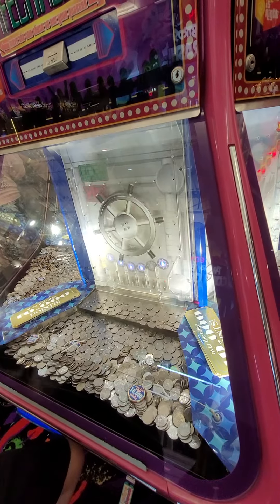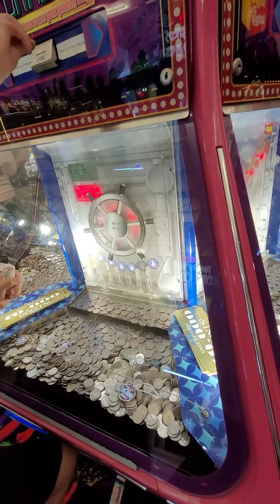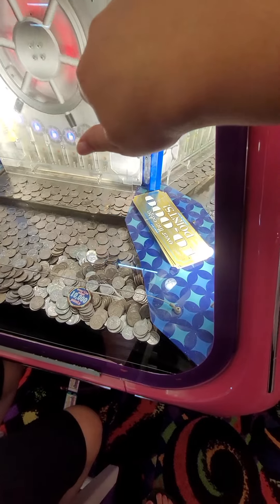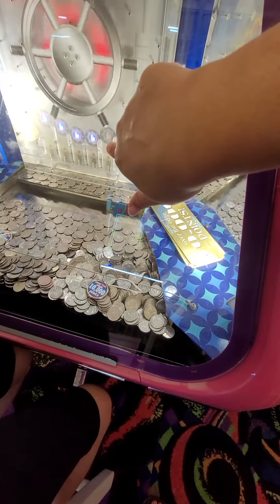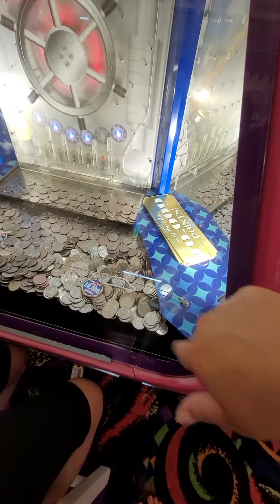Here, I want you to put it — put the quarter in when that's all the way against there. See, so they don't go in flat. Put the quarter down when that's all the way against there. Wait.